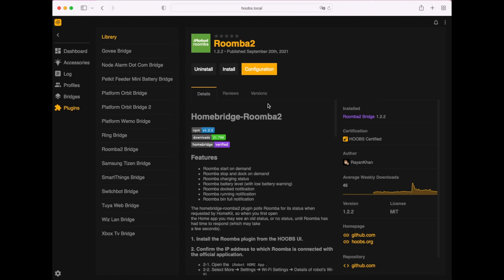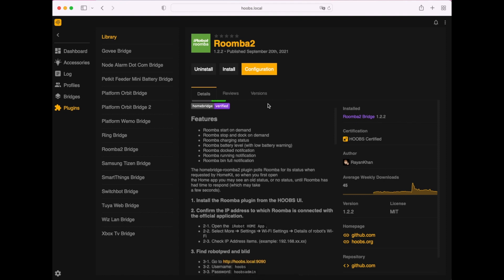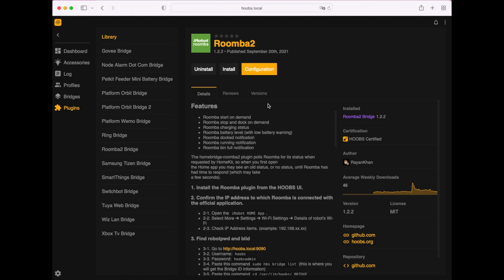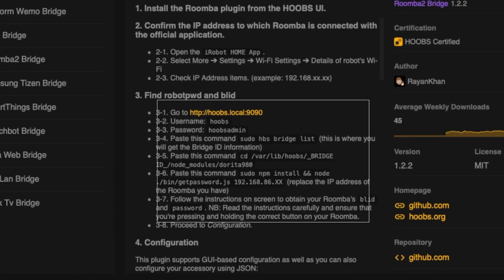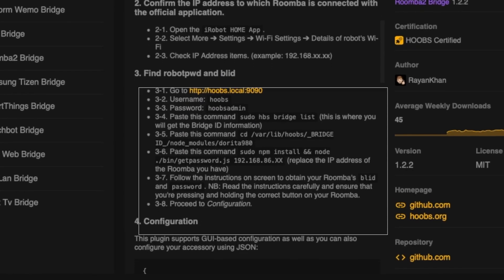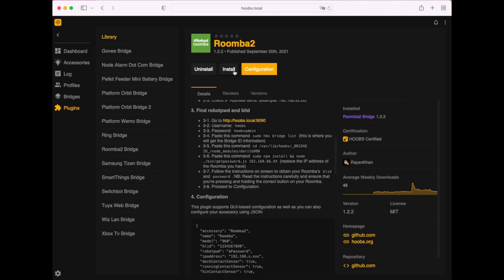This is the plugin information page, which tells you all the features and how to install it. It explains the steps that need to be taken, but I will go over that with you. Go ahead and install the plugin, then head over to Configuration — this is where you will input all the information that I will show you how to get in just a bit.